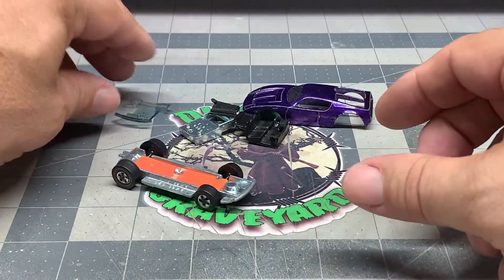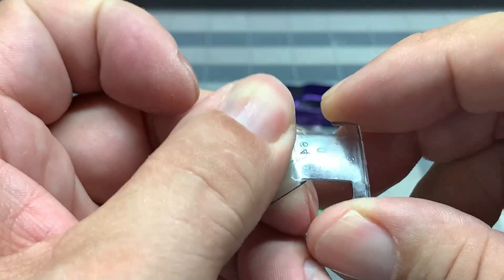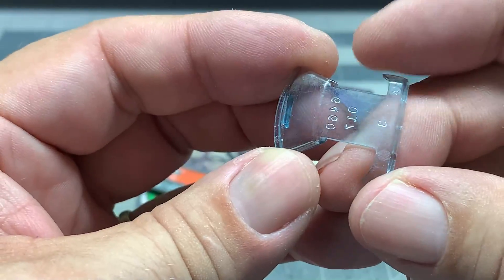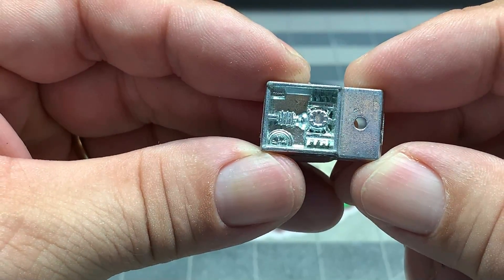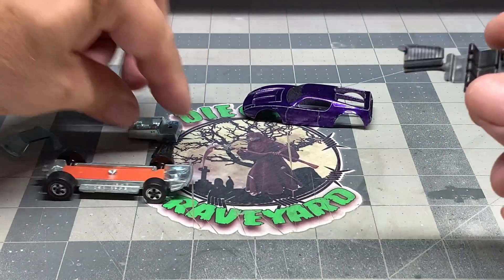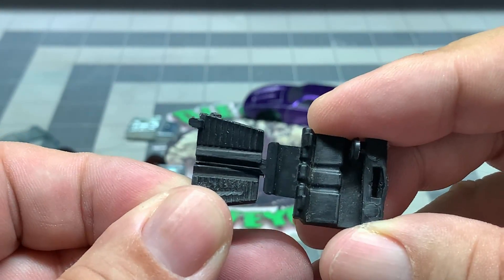Here's the windshield - the front looks pretty good, but these little wing windows in the back, the one where my index finger is, is definitely cracked, so we're going to have to take care of that. Here's the engine that goes on the inside, which is really cool, but you never really see it, which kind of sucks.